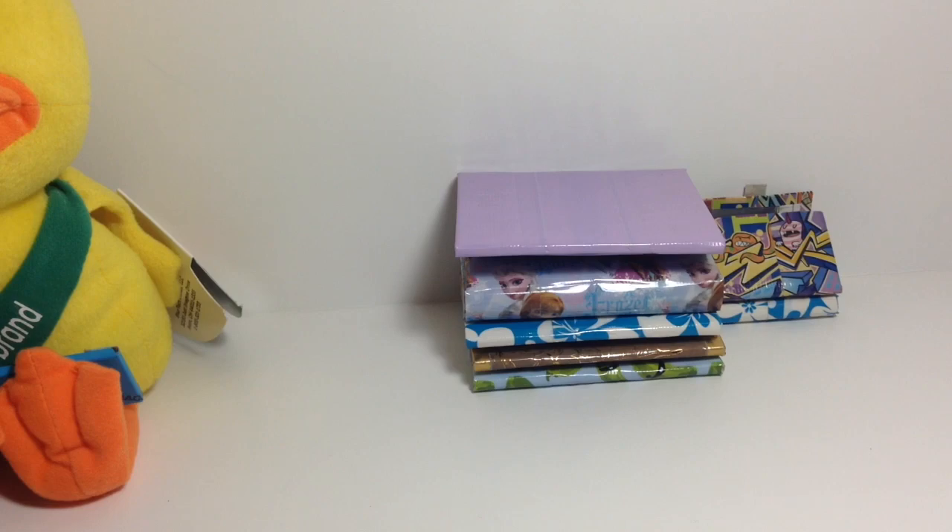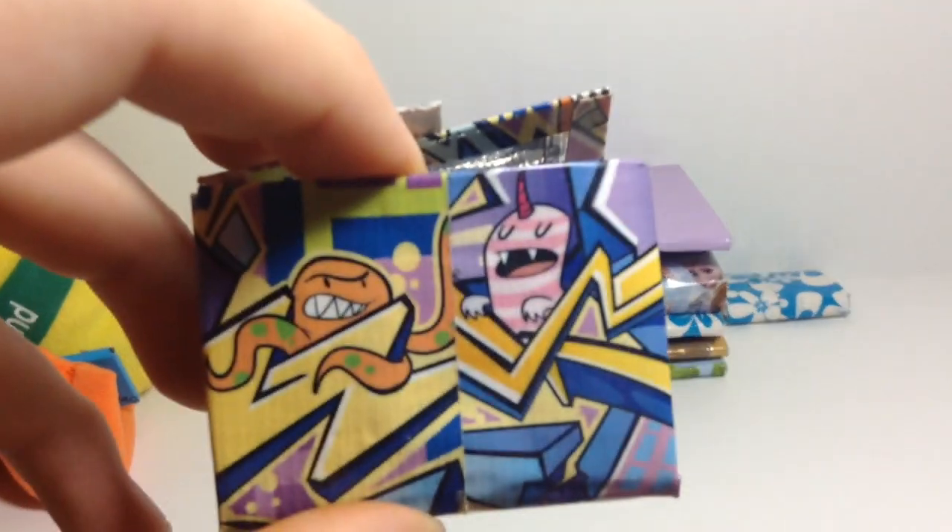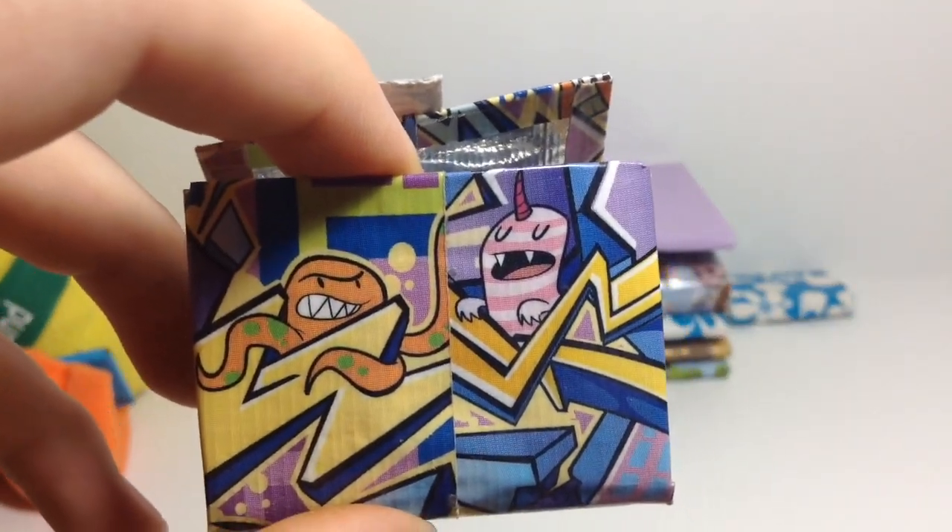Anyways, that is it for this video. Thank you guys so much for watching, and have a magical unicorn day. There's even, like, a little unicorn graffiti thing on here — can we just appreciate that? Okay, I'm gonna go now. Bye!